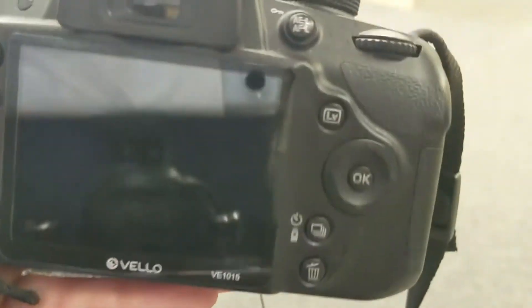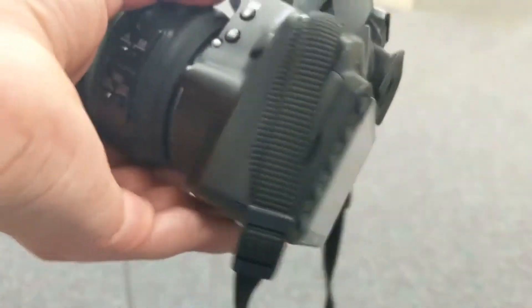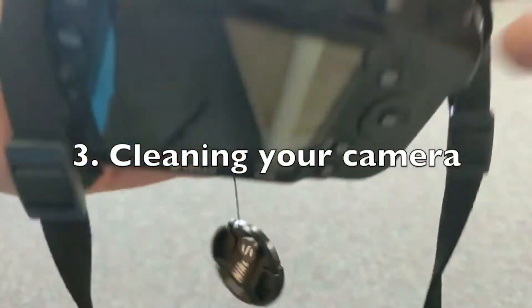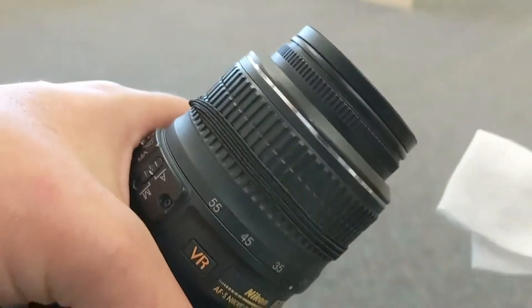You definitely don't want to leave it on the edge of a tabletop or on the floor — I have seen them get stepped on before. Also keep your camera away from things like sand, liquid, and humidity. When you go to clean your camera, you don't want to use your t-shirt, napkins, or paper towels. Use a soft cloth that is made for that purpose.